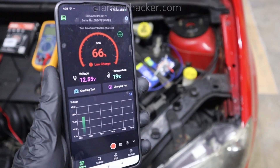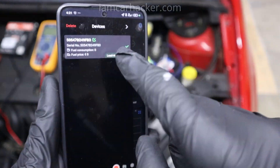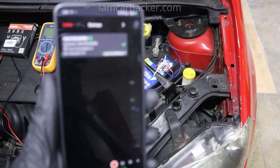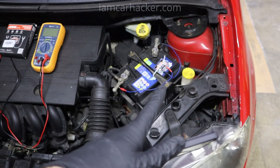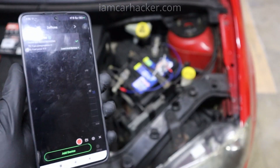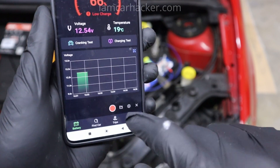This is the Ancel BM200 app. It is free and you can connect multiple devices — you can even do multiple of them. If you have a lot of cars at home, you can connect one of these battery monitors to each of your cars and monitor them all at the same time with one app. The app will also send you notifications.